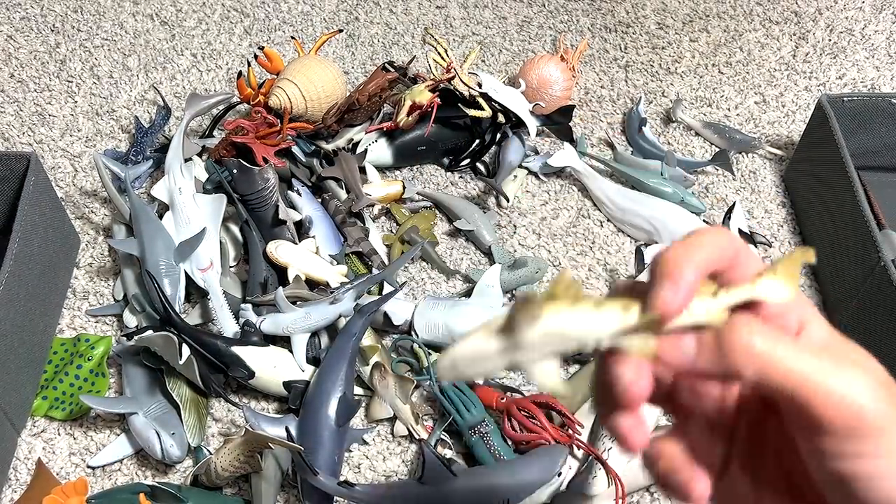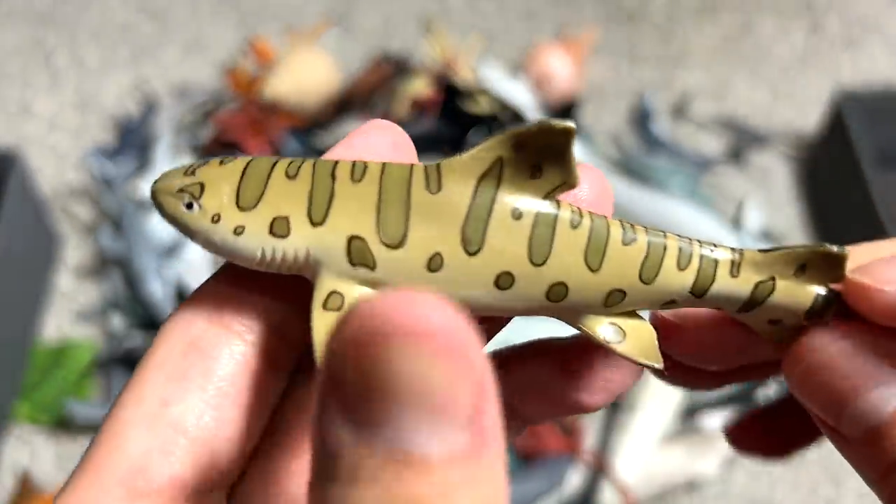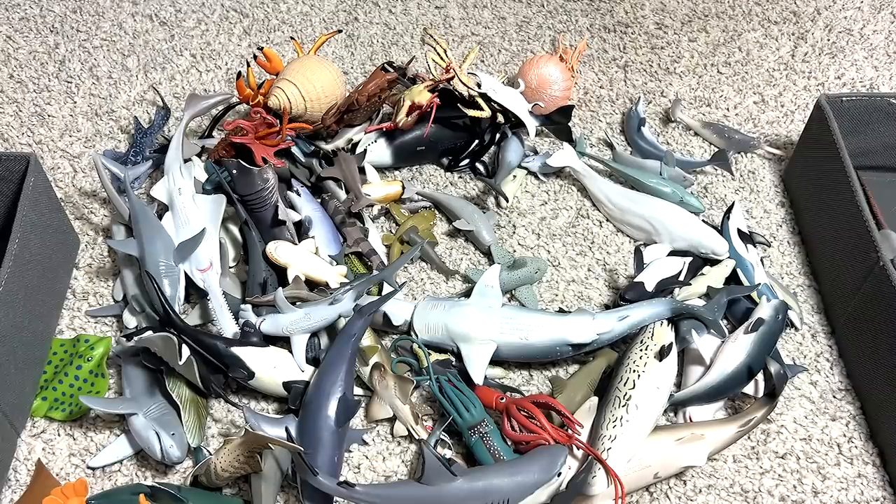Let's see what else we've got. This is a leopard shark, if I'm not wrong. You can see it has some spots — some patterns on its body that probably make it look a little bit like a leopard.